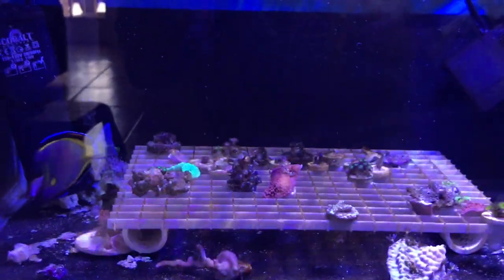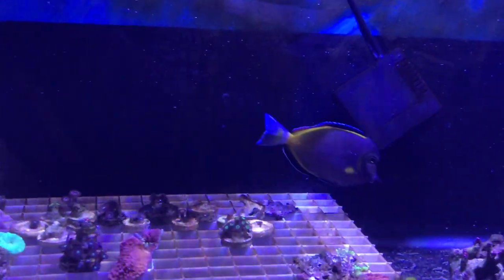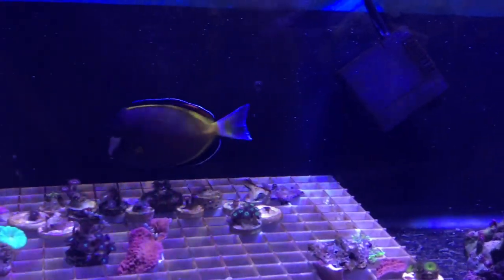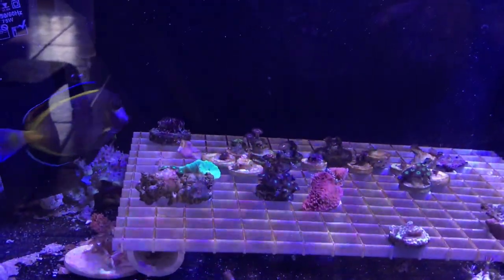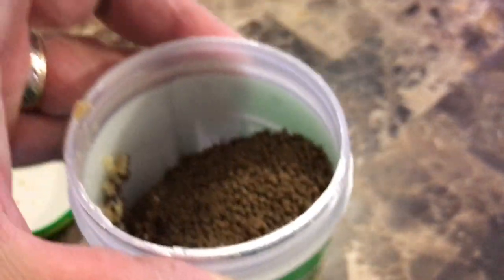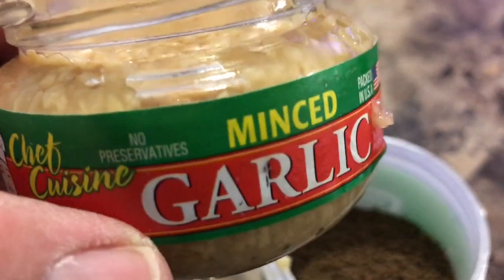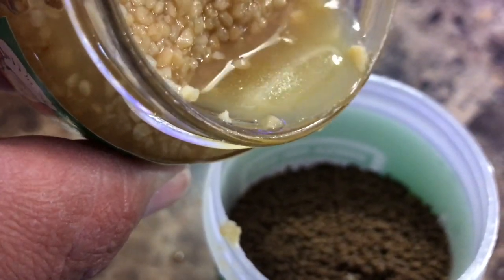It's a Fluval. I have some filter floss in there. I also have a bag of matrix — the matrix I got from my buddy Paul when he was breaking down his tank. I don't really have a whole lot of matrix in there, but it is supporting the tang and everything is going good so far. I'm going to show you what I fed the tang. I use some regular Omega-1 pellets — they have kelp and spirulina in them. As you can see, there is garlic. I usually keep the Kent Marine garlic, but I went to Walmart and picked up this minced garlic, and I just started soaking the food in the garlic juice.